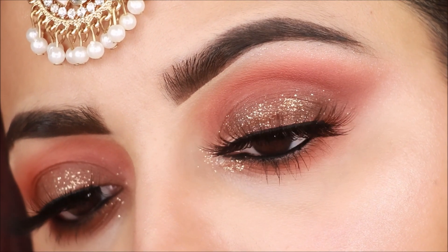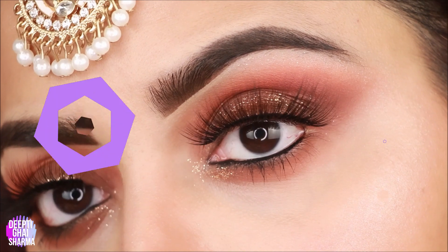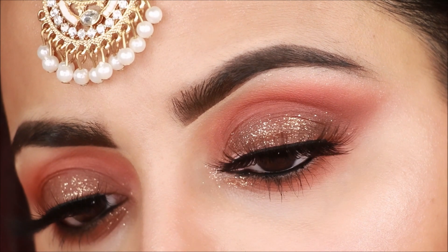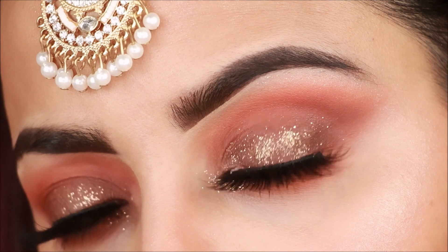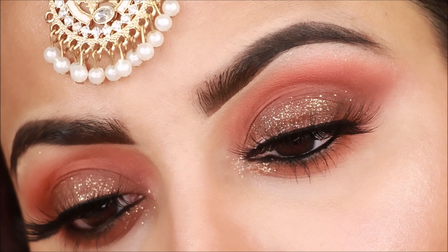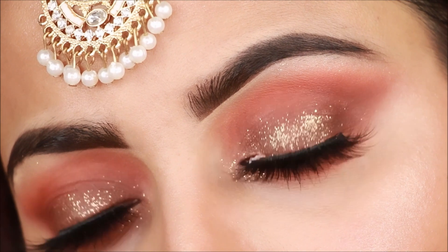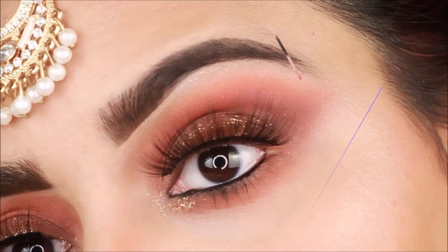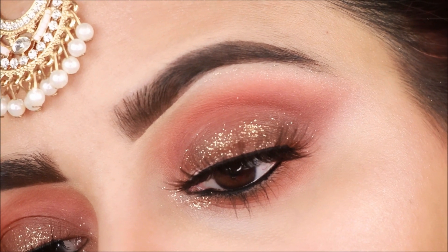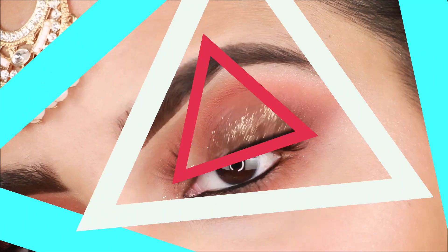This is the final look! You have seen how to use 3 eyeshadows and only 3 brushes to create this look. It depends on which color eyeshadows you choose — you can use any color. Focus on using a lighter shade, a slightly deeper shade, and a pressed glitter for shimmer. I specifically made this video to show you don't need to invest in many brushes. If you recreate this look, please tag me on Instagram. If you liked this video, please like, share, comment, and subscribe. Thank you so much for watching — bye guys, see you next time, take care!